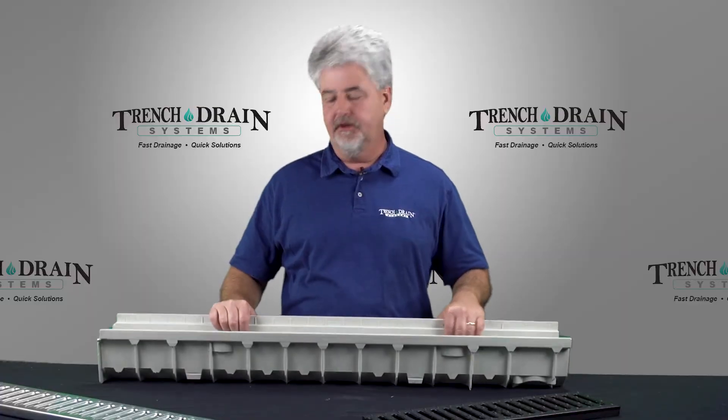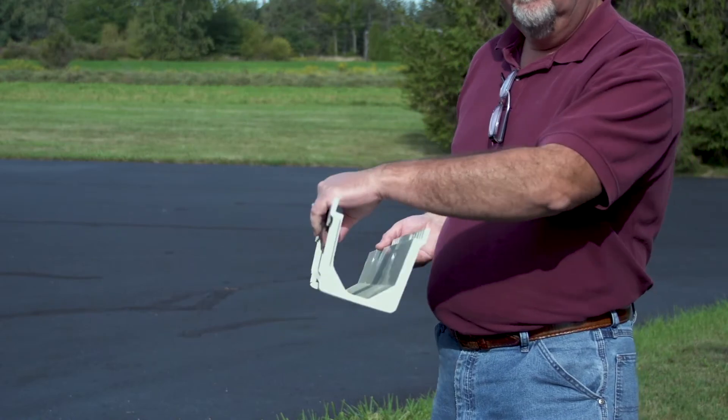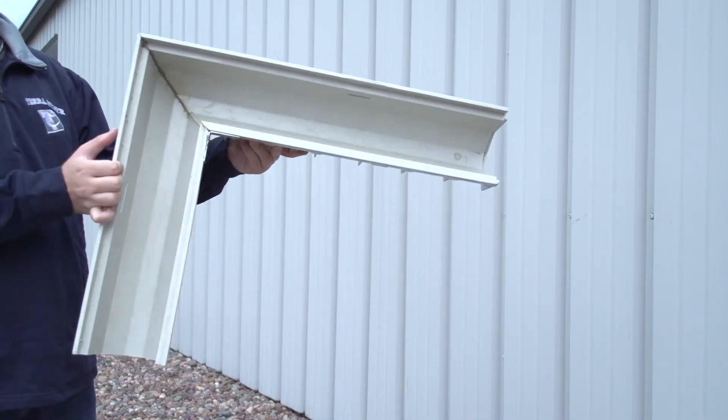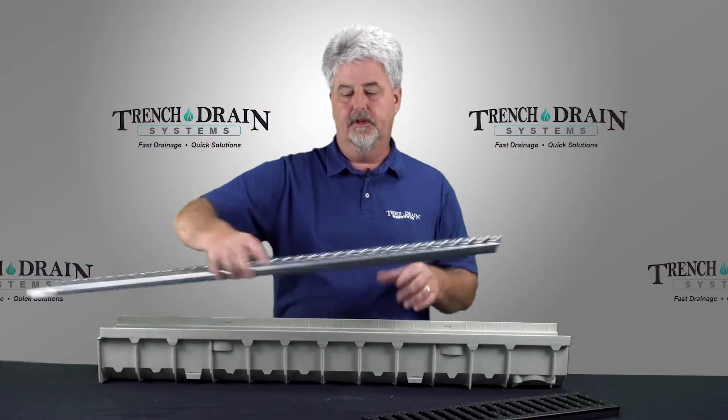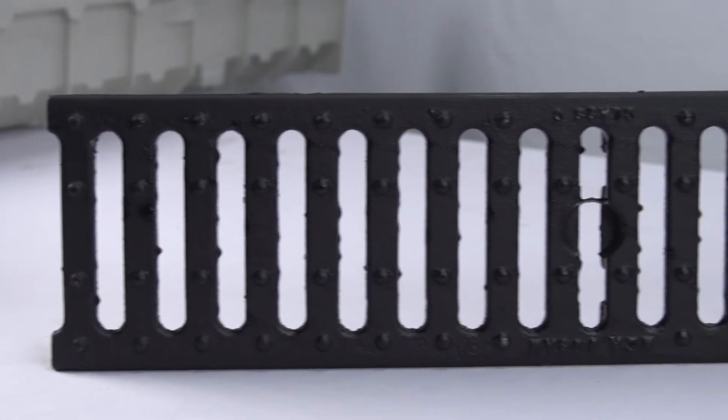The MIA REN 100 is a metric system. The channels come in 1-meter lengths and there is also a 90-degree elbow that can be added on. This is a galvanized slotted grate that comes in a 1-meter section, and we also have a 1-meter ductile iron Class C grate for the system.